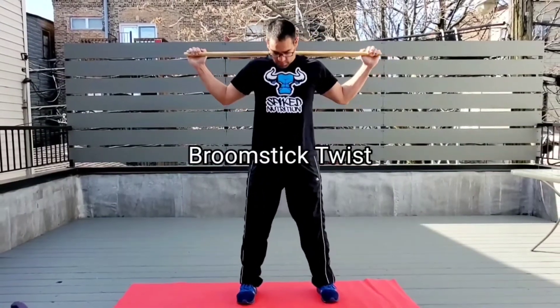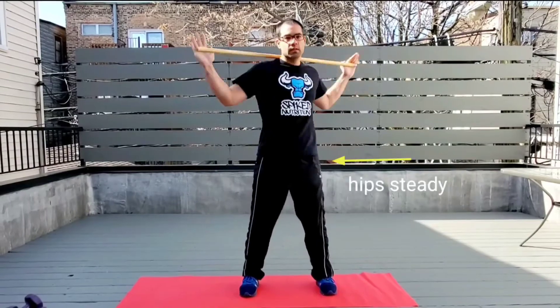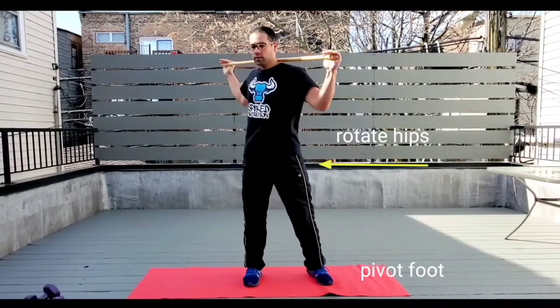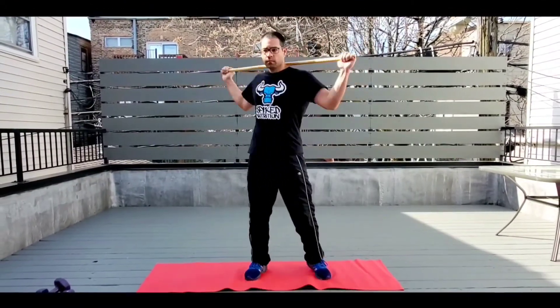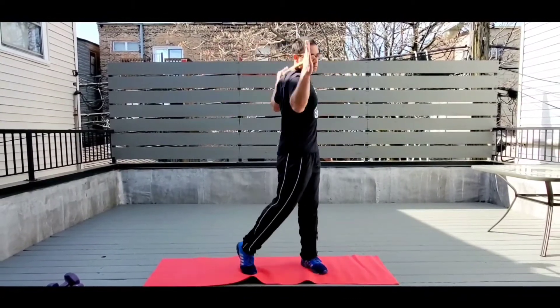We're going to start off with the broomstick twist. Grab that broomstick — there are two ways to do it: you can keep it more hip-steady, or you can go with rotation of the hips where you pivot the foot and rotate through with the hips. Either one is good. You have 40 seconds on and give yourself a 20-second rest.